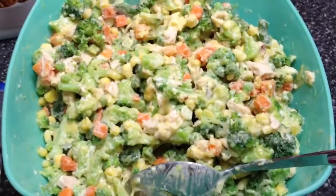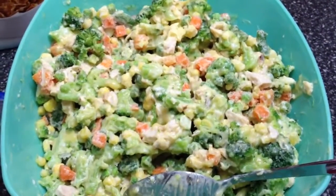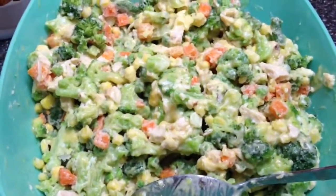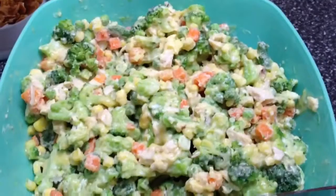You're going to mix every single thing I showed you, except for the Special K protein cereal and the Parmesan cheese. Mix the seasonings in there, all the vegetables, all the soup, sour cream — everything. Mix it up as well as you can.